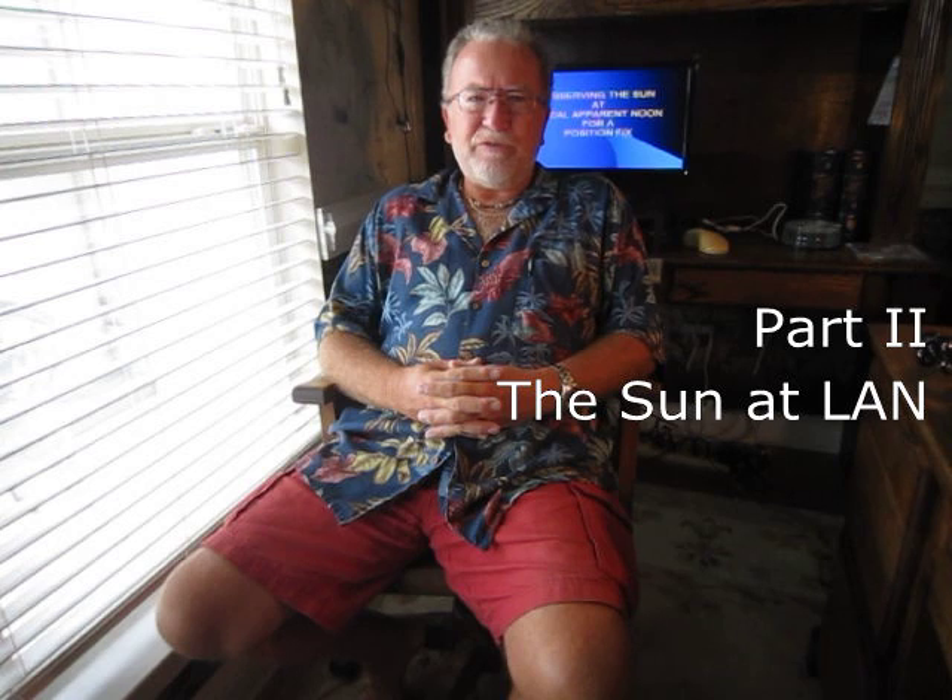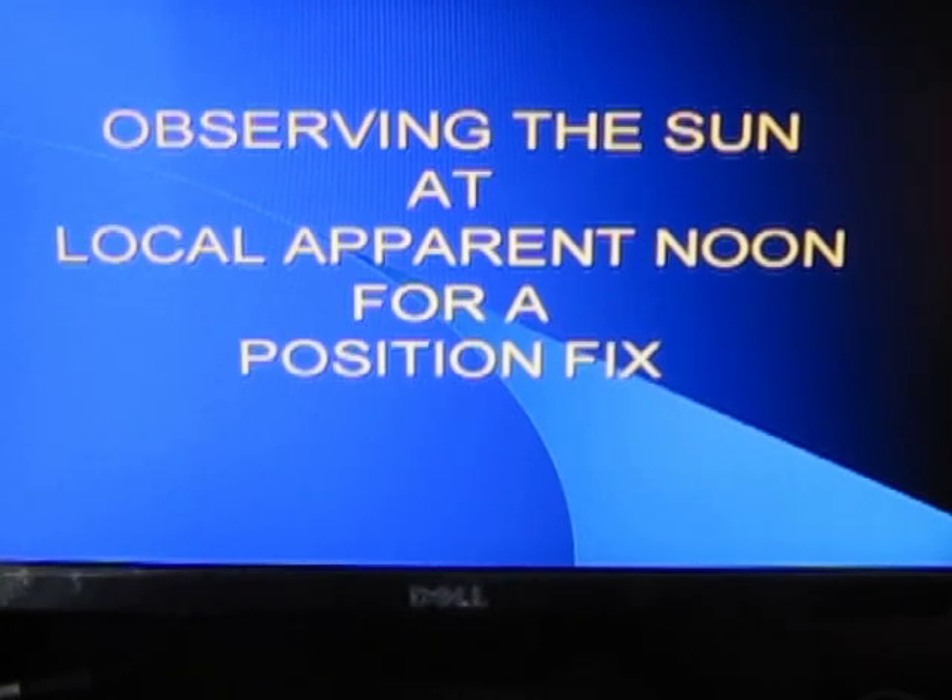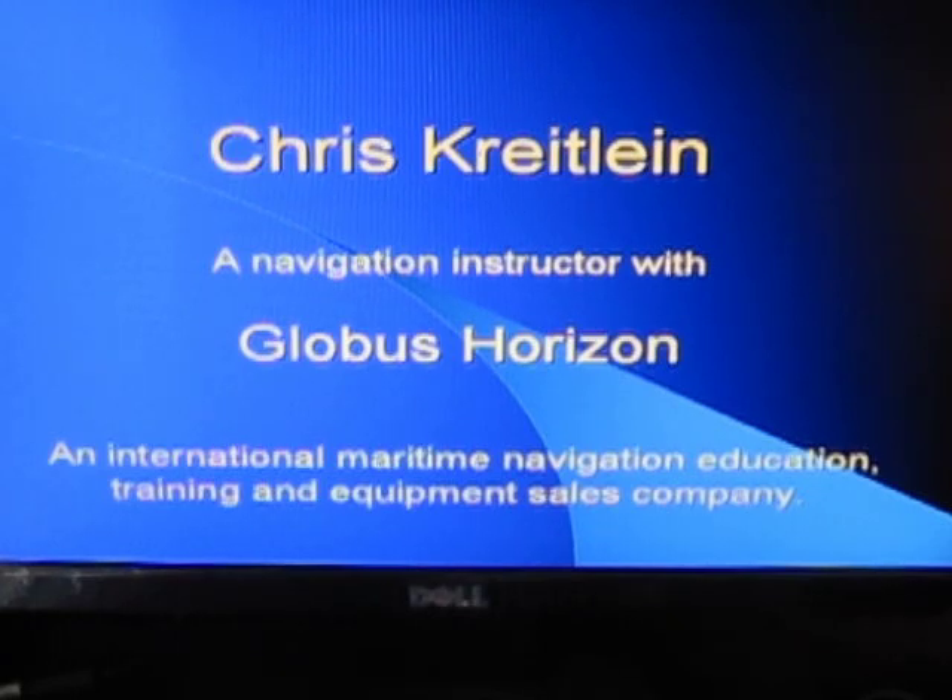Hello. Welcome to part two in a series of lectures on how to shoot the sun at local apparent noon for a position fix. In this lecture today, I'm going to discuss some of the principles behind what we're doing, how it works, and why it works. We're going to do that by stepping through a PowerPoint presentation. My name is Chris Kreitlein and I'm a navigation instructor with Globus Horizon.